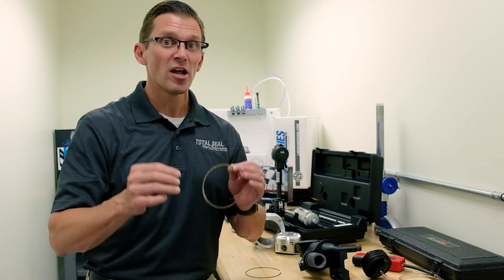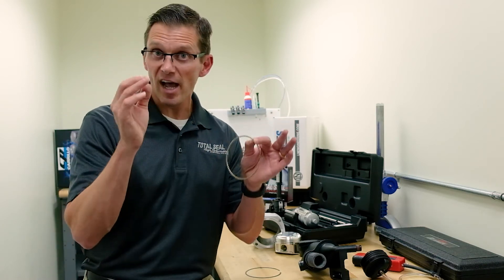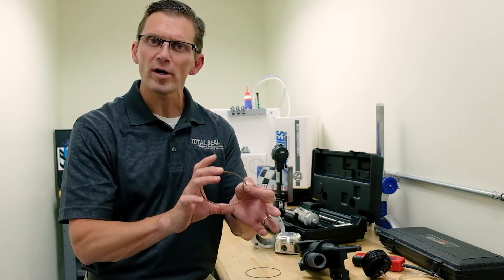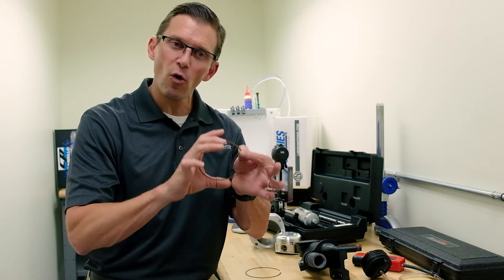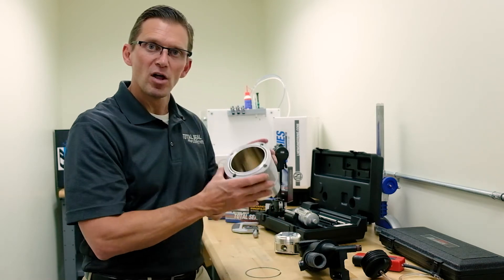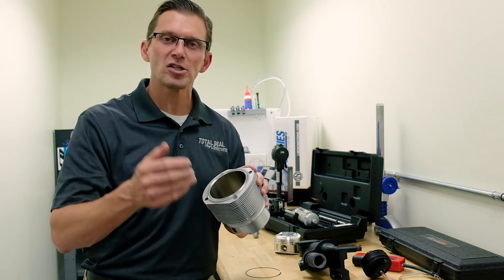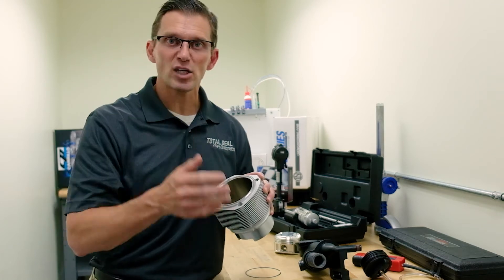Even older Porsche engines that are air-cooled with cast iron bores are going to have a high tension oil ring. That 20 pounds of force is dragging against the cylinder wall the whole time. Higher tension means higher friction, less power, and less fuel economy.